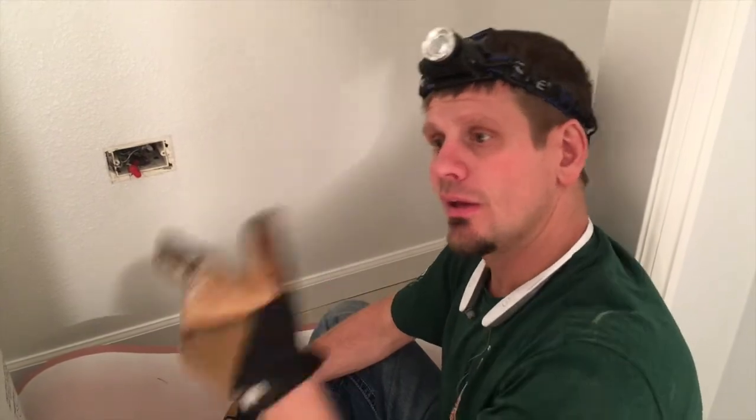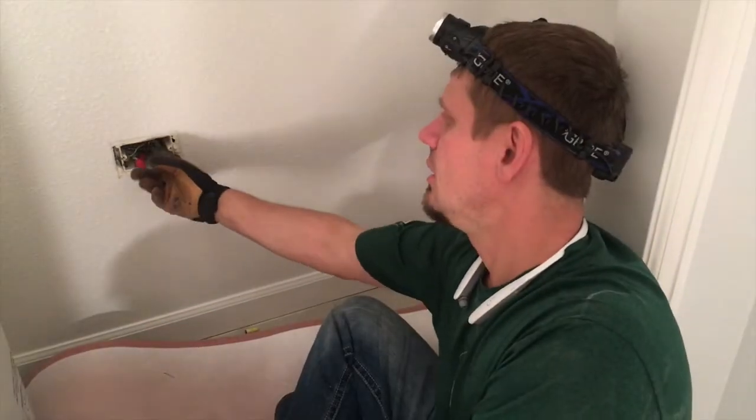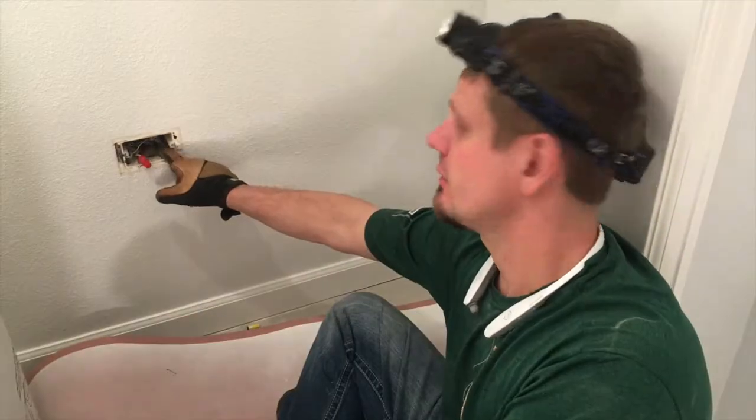So we're going to kill that switch leg and try to rerun it. But this right here, we'll just try to splice this better and make a note on the junction box, because you're not supposed to have an outlet in a small closet like this.